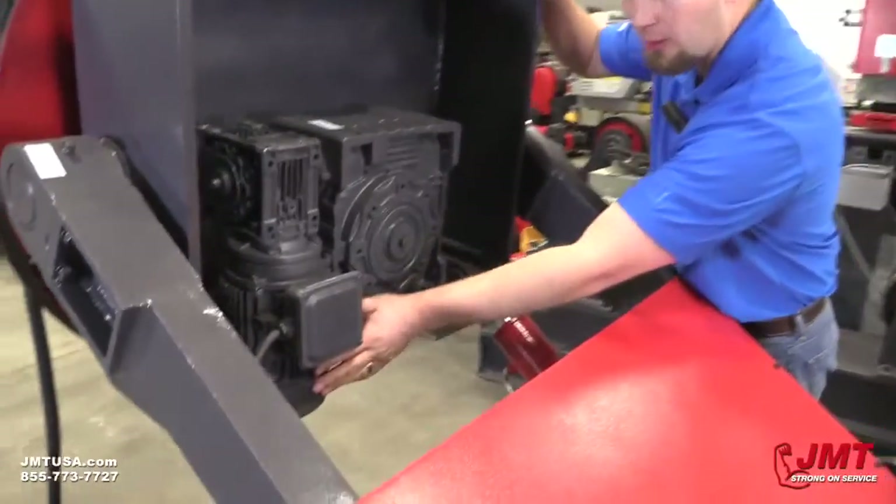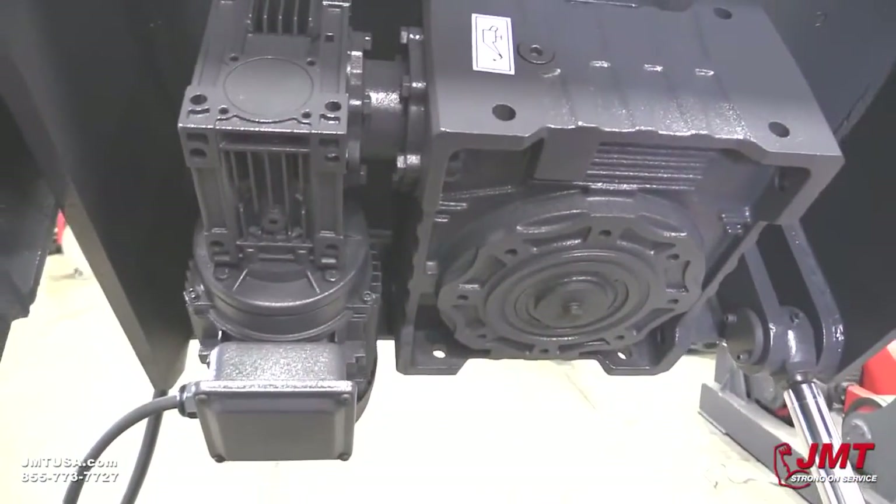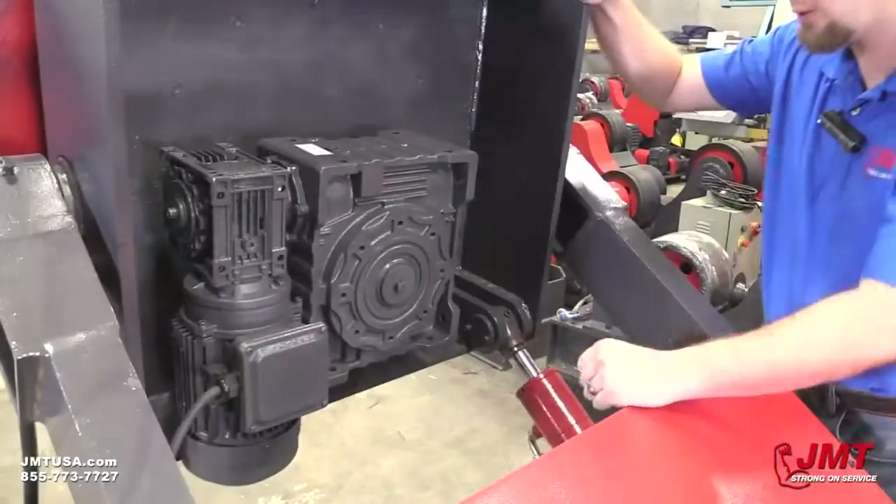As you can see here, we've got our AC motor which uses a VFD drive. We've got two gearboxes, which allows for maximum torque rotation.